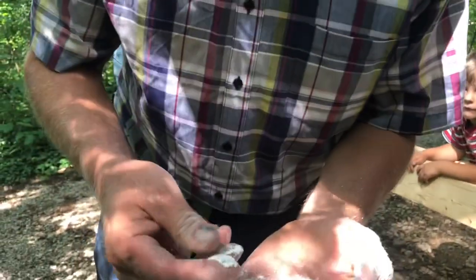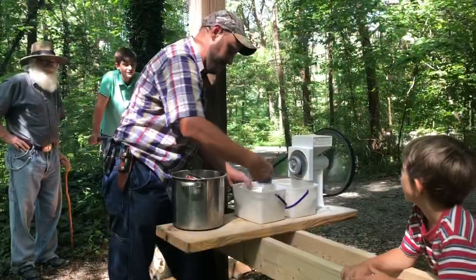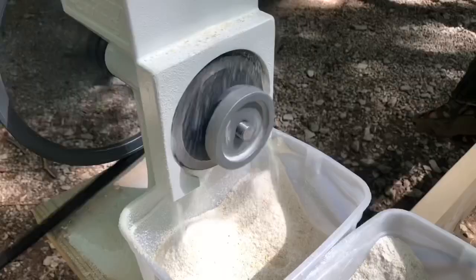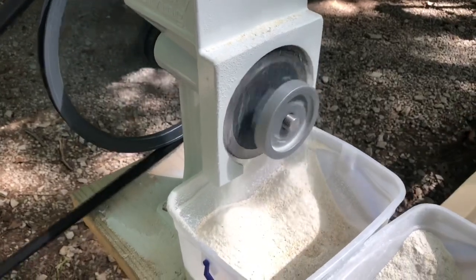That looks really good — we can sift out the coarse bits and we'll be in good shape. This is actual speed, this is not being sped up — this is the actual speed of this grinder. The second time you run it through it goes much faster.